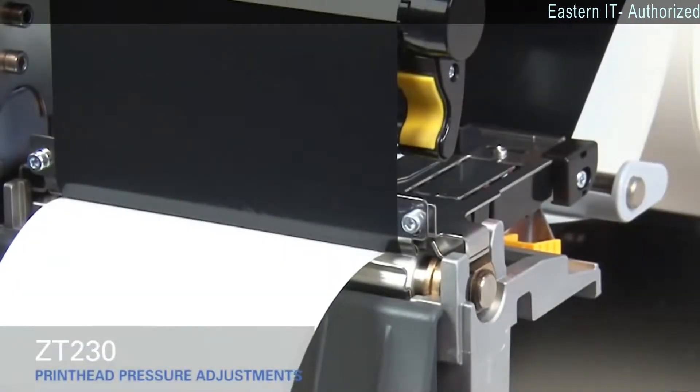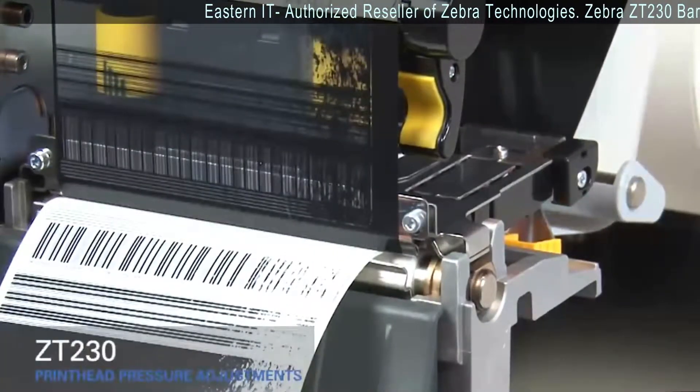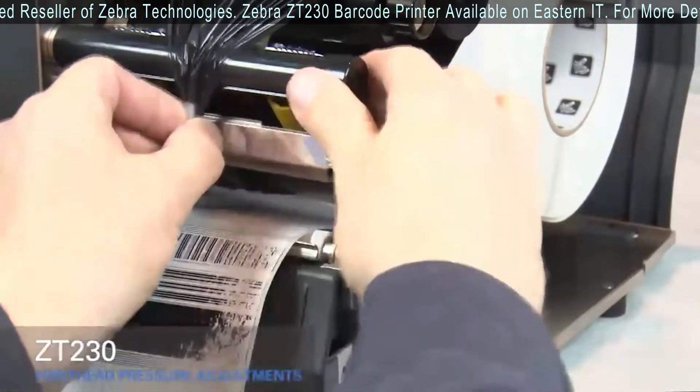The media now prints with even pressure and good resolution. If the media prints too lightly on the right side of the label, increase the pressure on the outside pressure toggle. Open the print head and move the ribbon out of the way. Close the print head.